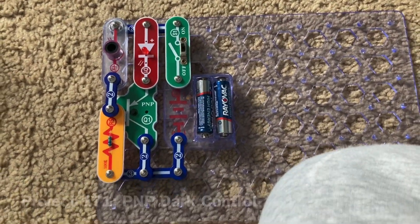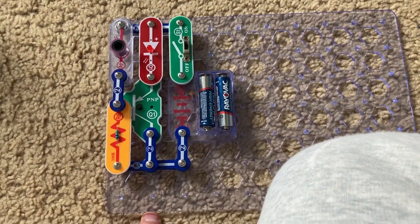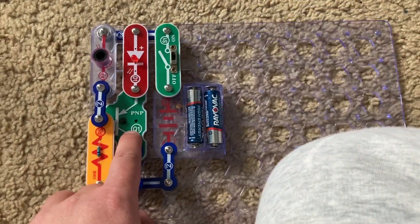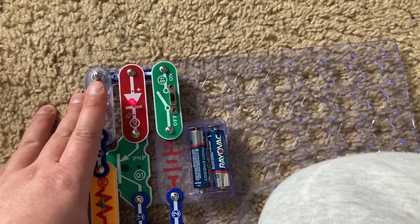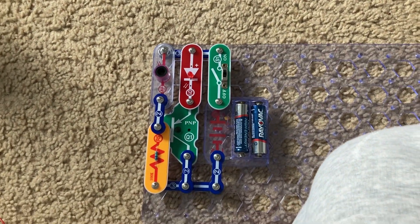This is PNP Dark Control. This project is very similar to NPN Dark Control, but the current will flow in and out of the PNP transistor in opposite directions. When I cover the photo resistor, the red LED comes on. When I shine light or remove my hand from the sensor, the light goes off.